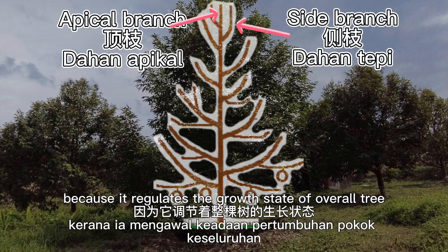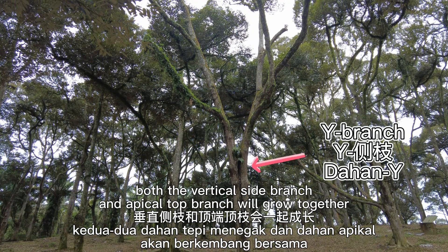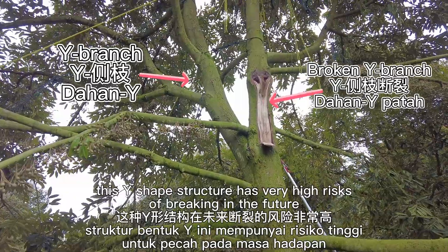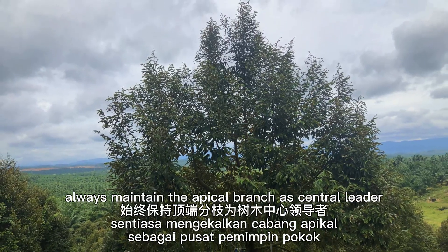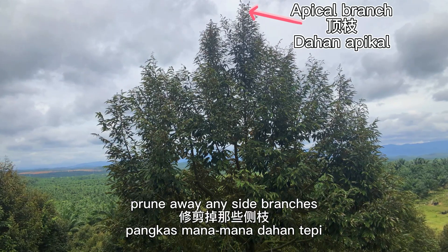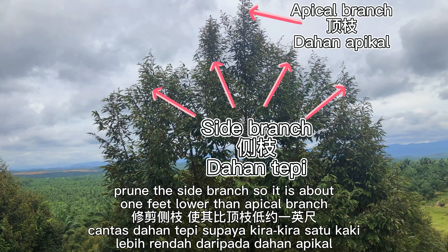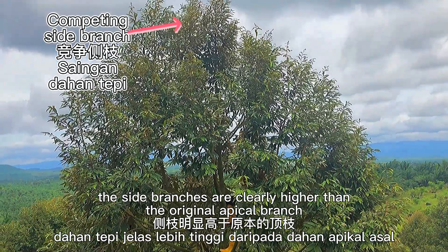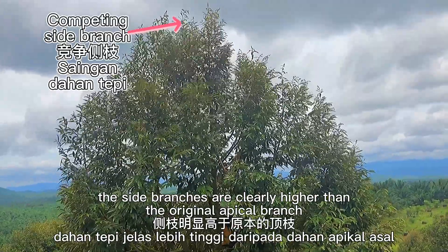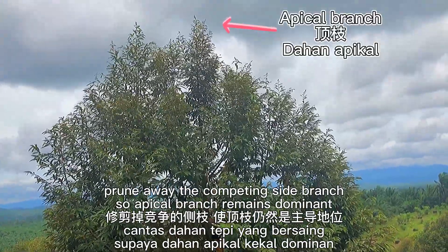The apical branch should be protected because it regulates the growth state of the overall tree. If neither dries out, both the vertical side branch and apical top branch will grow together and form a distinctive Y shape, which has a very high risk of breaking in the future. For pruning direction number one, always maintain the apical branch as the central leader. Prune away any side branches that are the same height or higher than the apical branch, keeping side branches about one foot lower than the apical branch.